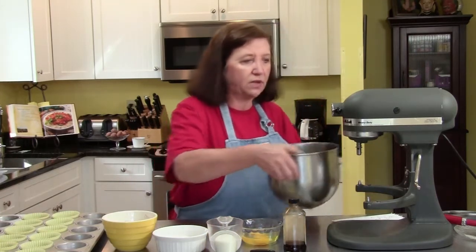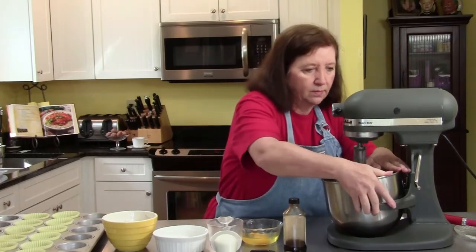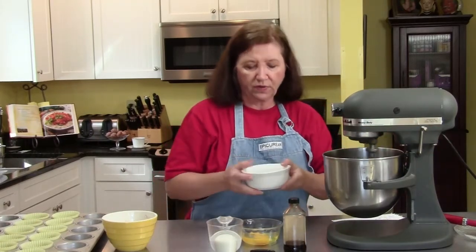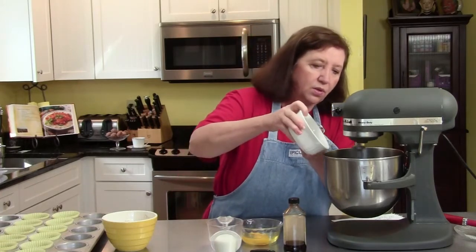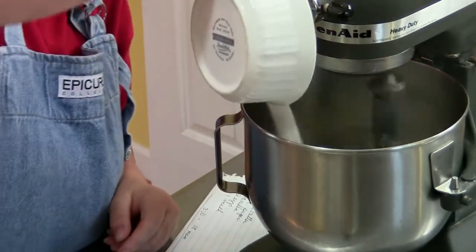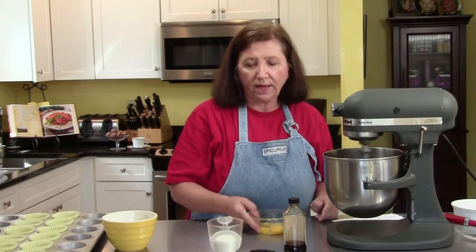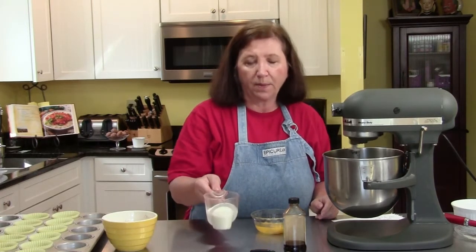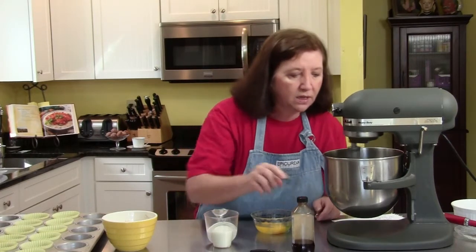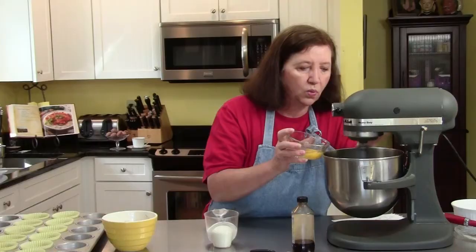So we're going to put the one stick of soft butter on our mixer and start that going. Then here I have three-quarters of a cup of regular granulated sugar, which will go in. Then I have two eggs at room temperature. Let's add our eggs, one at a time usually.